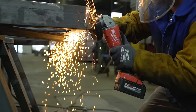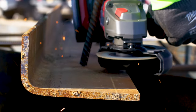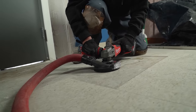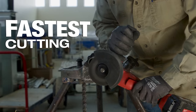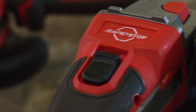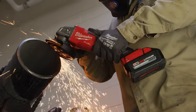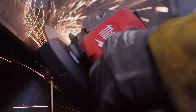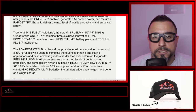They're also One Key compatible. The new M18 Fuel grinders with One Key combine three exclusive innovations: the PowerState brushless motor, RedLithium battery pack, and RedLink Plus intelligence. It's like an ecosystem within a tool — they all communicate to provide more power, less power, or shut the battery down if there's too much over-amperage draw. Crazy technology.